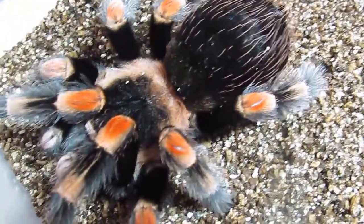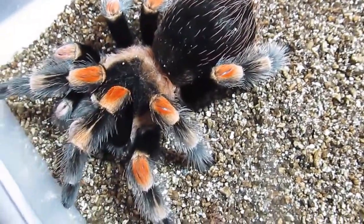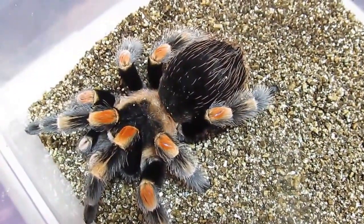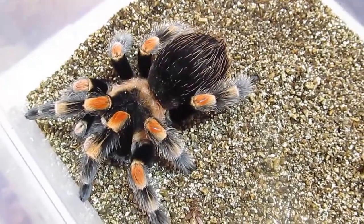These spiders breed in the fall and the females will drop an egg sack in the spring. Anecdotal information suggests that a cooling period mimicking winter followed by a wet season, in which you spray the cage and keep the substrate nice and moist, will inspire the female hopefully to drop an egg sack even though she's in captivity.